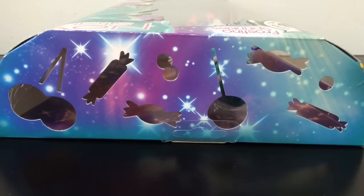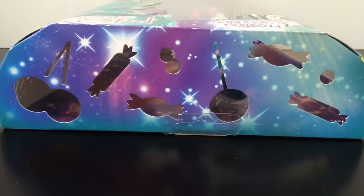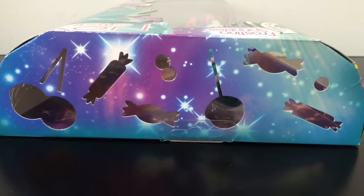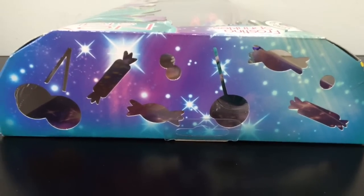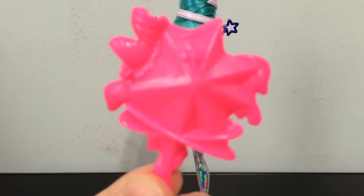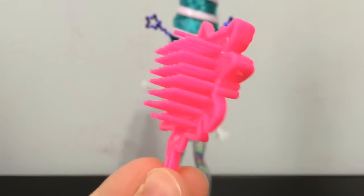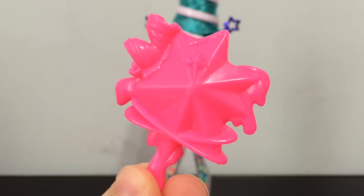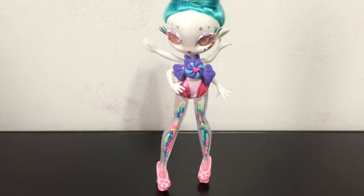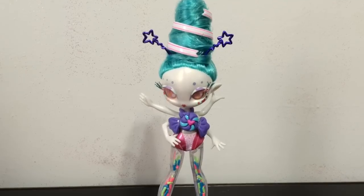Another really cool thing about her box is the top has these adorable cute cutouts — you can see candy and lollipop shaped cutouts which are special to Frostina and Carmela's box. It comes with this awesome neon pink NoviStar comb. It's the same design they have for all the combs but I love this neon pink color. Unfortunately Frostina does not come with a stand, but she does balance pretty well on her own which is awesome.